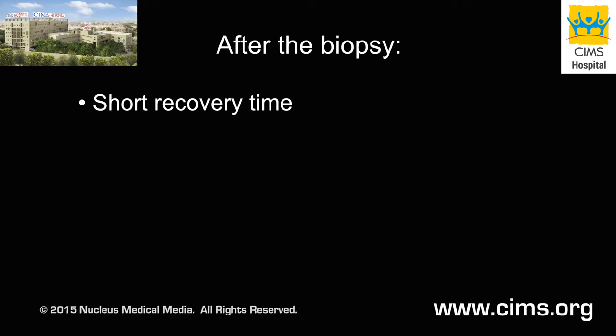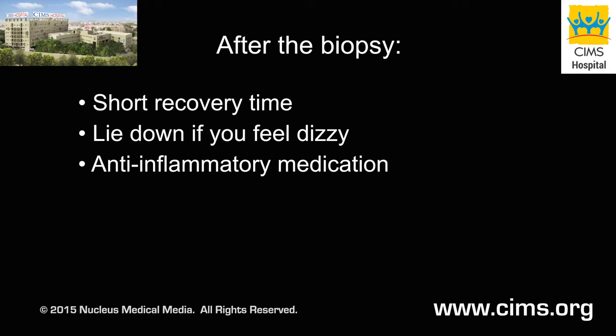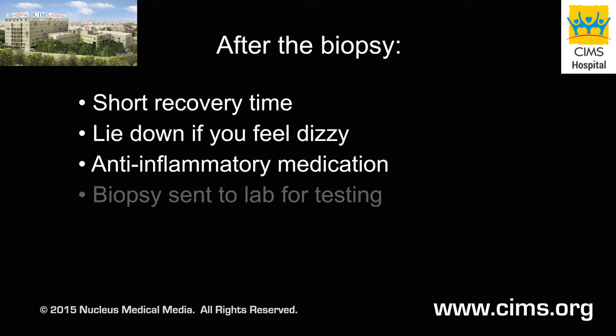After the biopsy, some patients are able to sit up immediately and feel minimal cramping. Others, who may feel some dizziness, will be asked to lie still for about 10 to 15 minutes before being released. An anti-inflammatory medication, such as ibuprofen or naproxen, is often prescribed to minimize any menstrual-like cramping or discomfort.